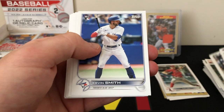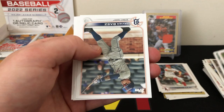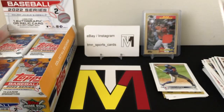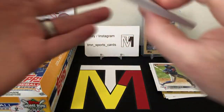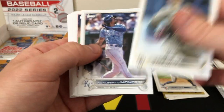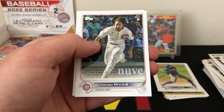Let's see what other rookies we can find — Kevin Smith rookie, Jonathan Diaz rookie, still looking for bigger names. Otto Lopez rookie and Justin Upton. Next pack: Blake Snell, can we find some rookies, maybe a parallel? It's an all-base pack so far, got a rookie of Rivas.